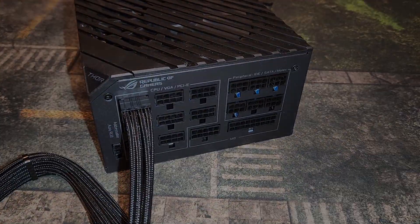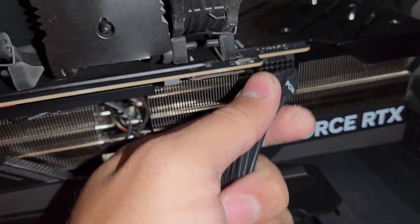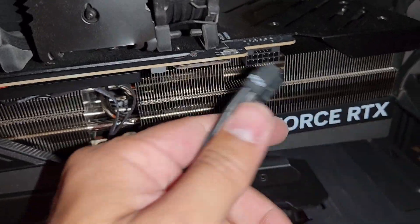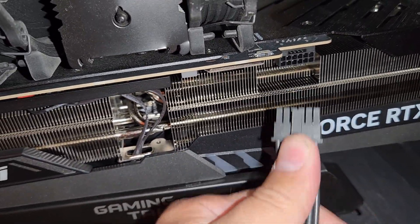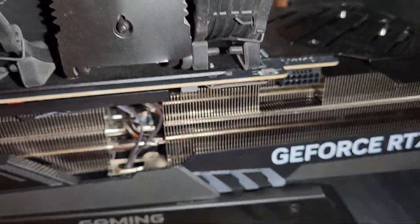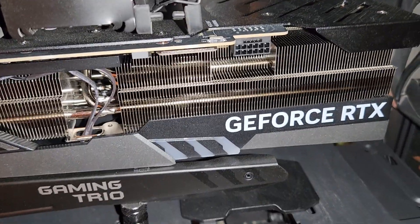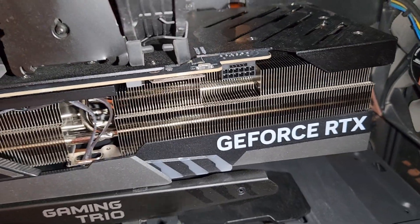One tip about uninstalling this cable: make sure you gently wiggle it — don't force it out so you don't mess up the connectors, just in case you have a different cable plugged in and you're putting in another cable like I am.